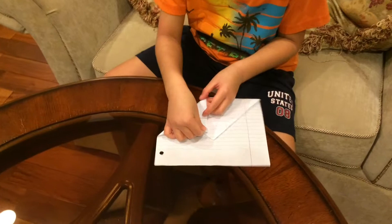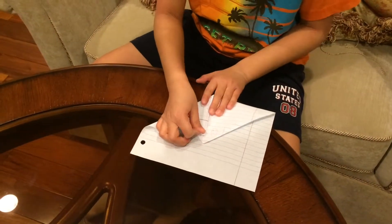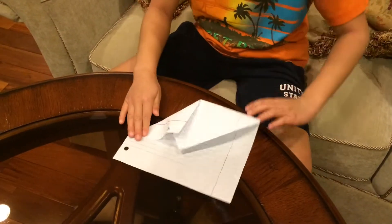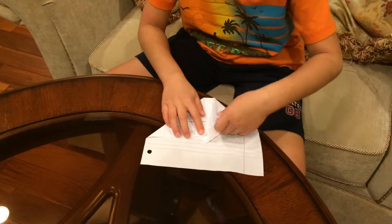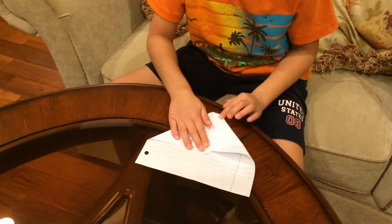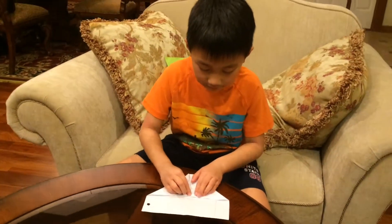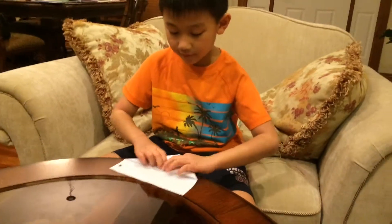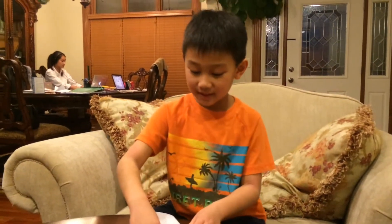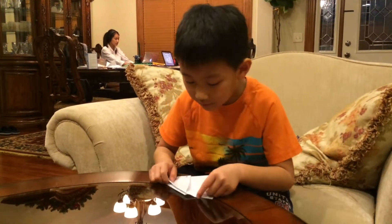Fold them so they actually match, so they match. Then fold this down, flip it over. This is the time to make your wings — we actually do it like this.